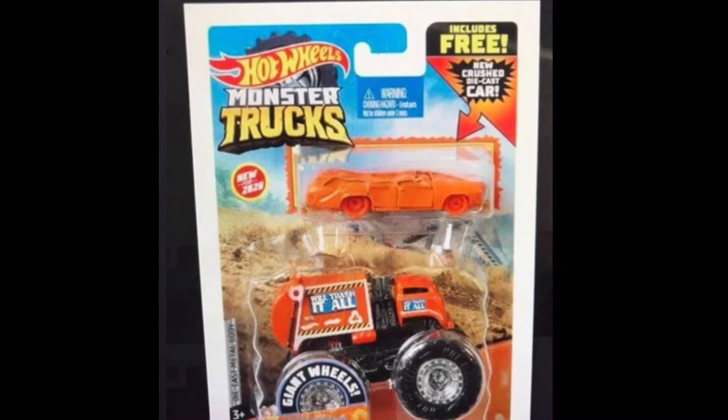It says 'We'll Trash It All' right there on the side, and it's got recyclable logos, which doesn't really make sense because trash isn't recyclable — never mind, Hot Wheels is messed up on that part. On the door right there it also says 'We'll Trash It All.'